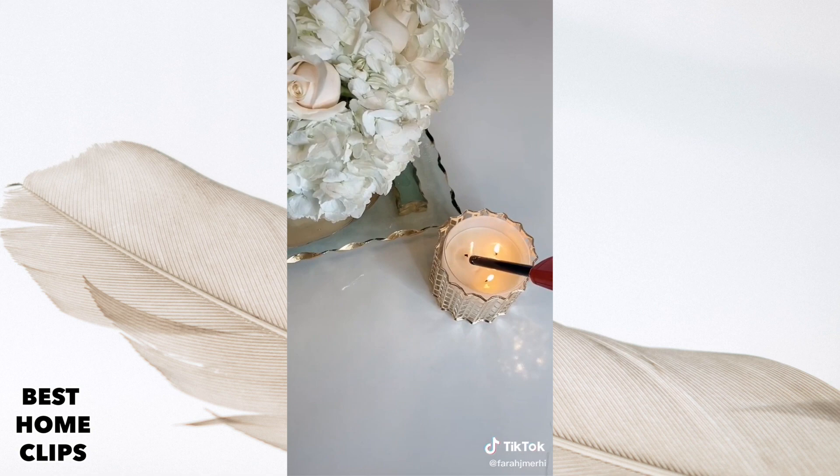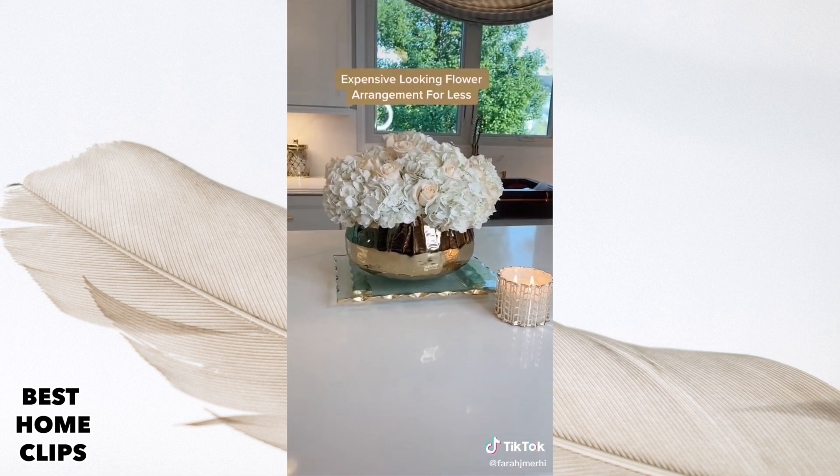I added my roses, lit up my candle, and here's how it all looks in my kitchen.